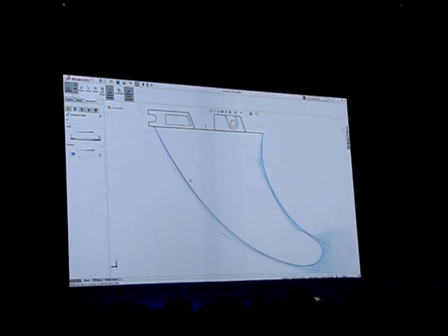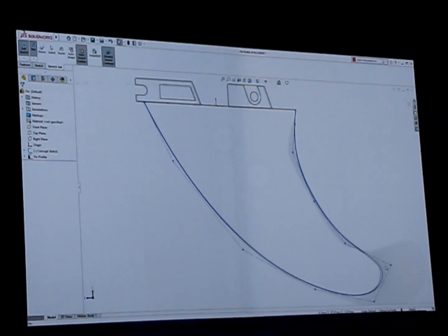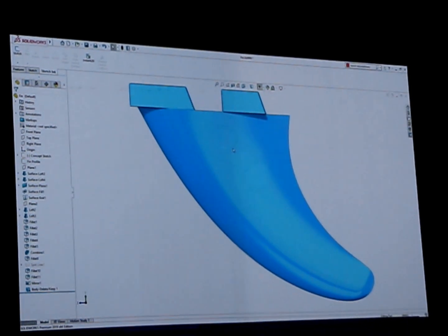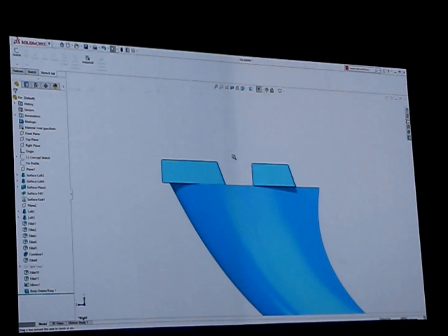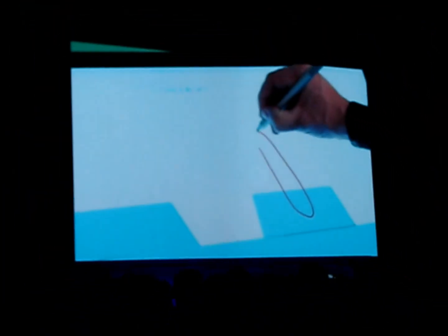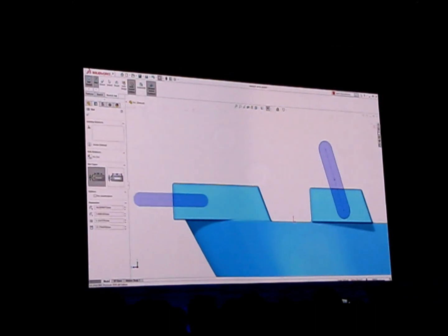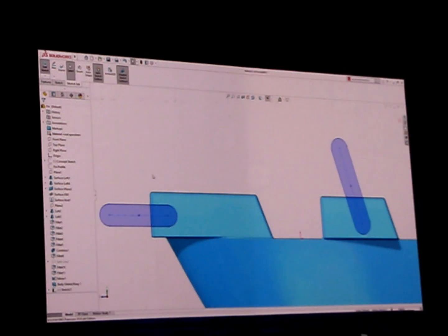That's awesome. But not everyone is an industrial designer, though. Remember, gesture sketching already provides a quick and easy way to create prismatic designs. Now in addition to lines, arcs, and circles, hand-drawn slot shapes are recognized and converted into slot sketch entities. These new enhancements will help customers adopt this exciting new approach to sketching, no matter what geometry they're creating.